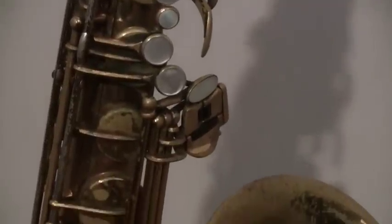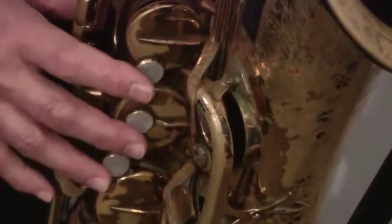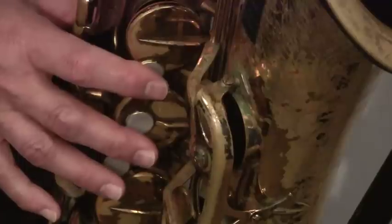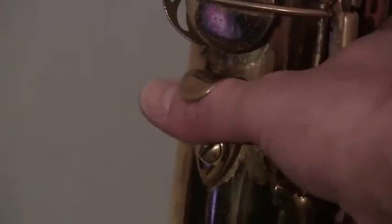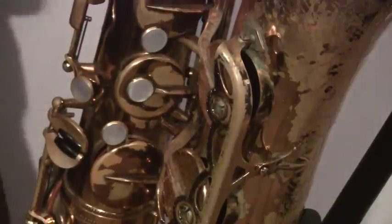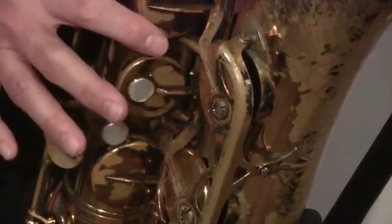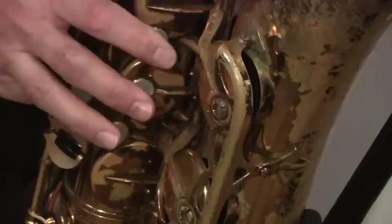That cluster of notes right below that we'll get to in another lesson. Going down, take your right hand and put your fingers on those three notes — index, middle, and ring finger, one two three. Behind those notes on your right hand is a thumb rest or thumb hook, and you put your thumb right in it. That's used to support your horn.